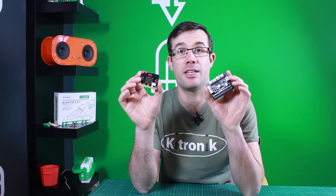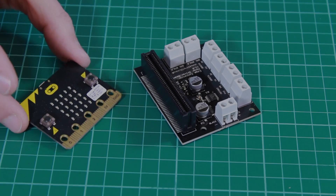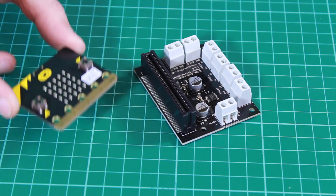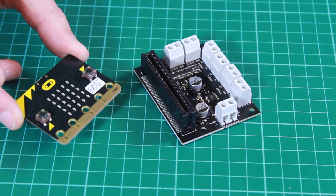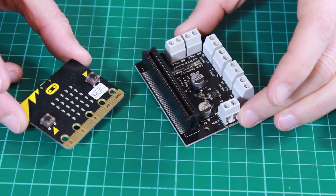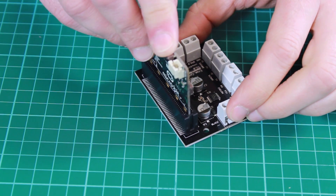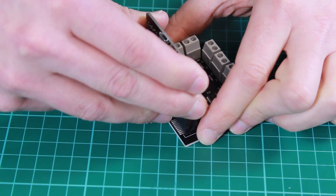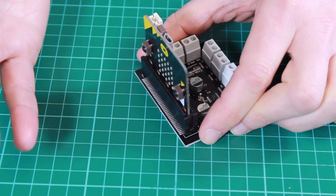This is the BBC microbit and this is the Kitronic motor driver board for the BBC microbit. The BBC microbit is a great little board, but one of the things it can't do is drive high current loads such as motors, which is why we have designed this motor driver board. The BBC microbit plugs into the connector here, and this connection has been mirrored so you can also plug the microbit in this way round — it is your choice.